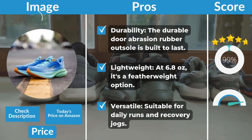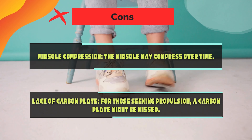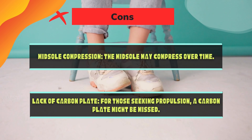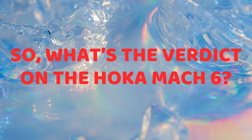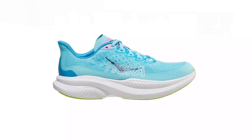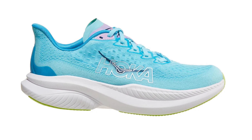Hoka Mach 6 pros and cons. Pros: Durability — the durable abrasion rubber outsole is built to last. Lightweight — at 6.8 ounces, it's a featherweight option. Versatile — suitable for daily runs and recovery jogs. Cons: Midsole compression — the midsole may compress over time. Lack of carbon plate — for those seeking propulsion, the carbon plate might be missed.